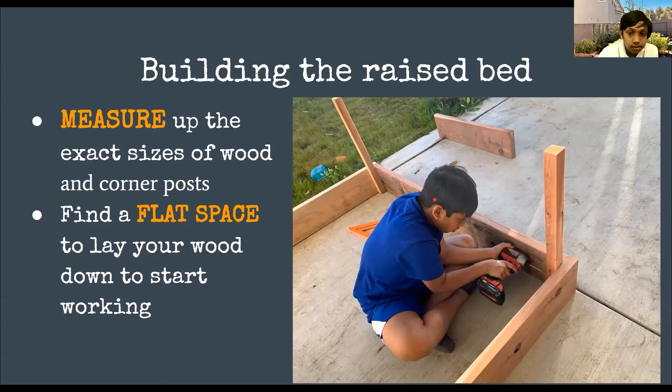When you screw in the nails you want to screw in two nails going one direction. If you don't want to use corner posts you can use nails or screws going across, but that doesn't work out too well — that's why you want a corner post and screw in two nails or screws in each direction to make sure the raised bed is much stronger and won't break down in much less time.